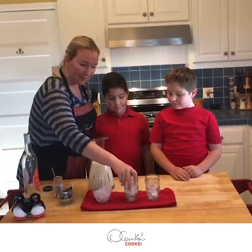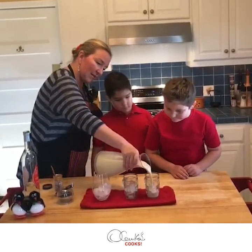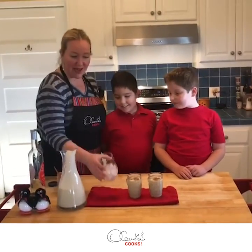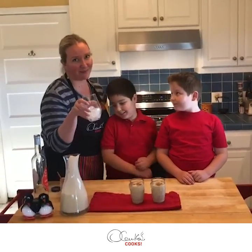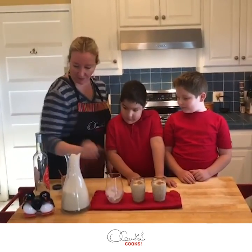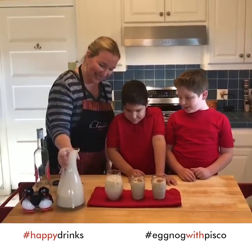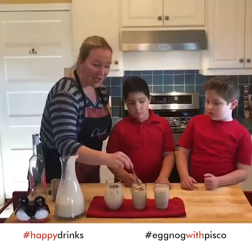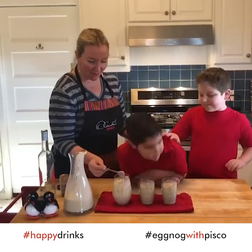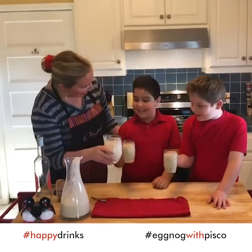In a glass or a cup, put some ice and then pour your eggnog in. And now mama needs a little eggnog with some pisco — so ice, let's go! Now we're going to mix it. And now we are going to say cheers — cheers, cheers!